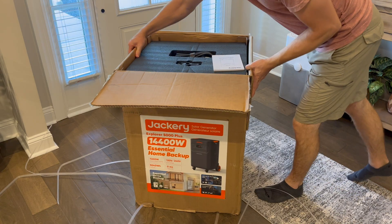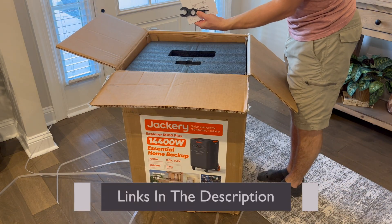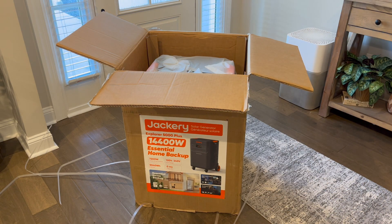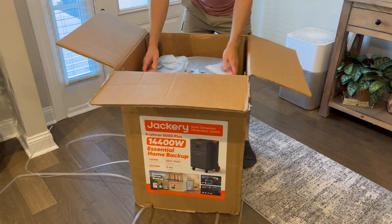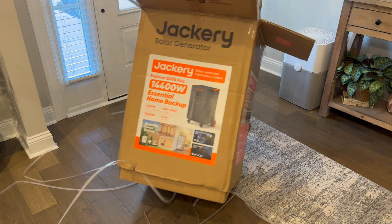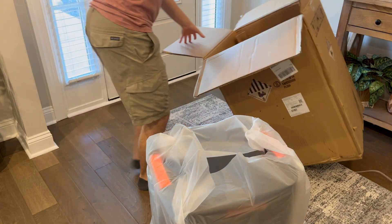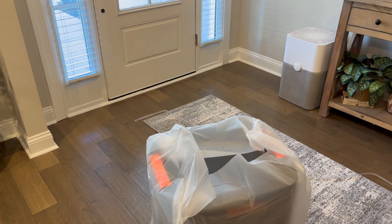This massive portable power station is perfect for keeping your home running during outages or even for an RV adventure. I'll cover how to integrate this directly into your home's electrical system using a 50 amp inlet to your breaker box, and I'll give my thoughts on the Solar Saga 500 panels that pair with it perfectly, should you want to charge this for an extended period of time.